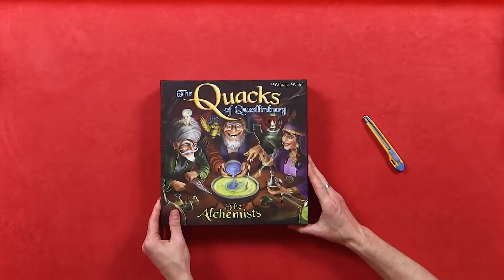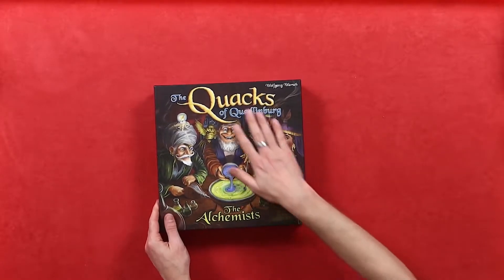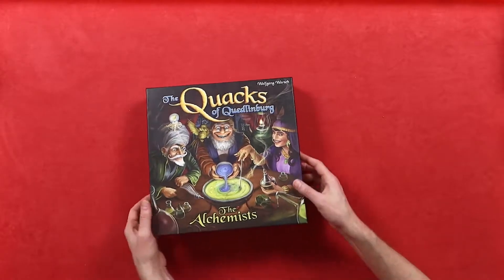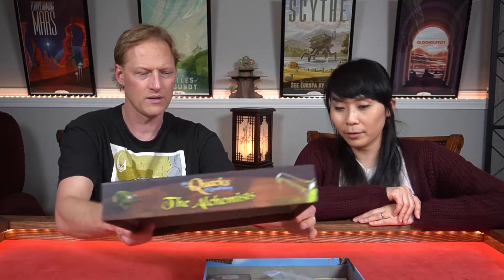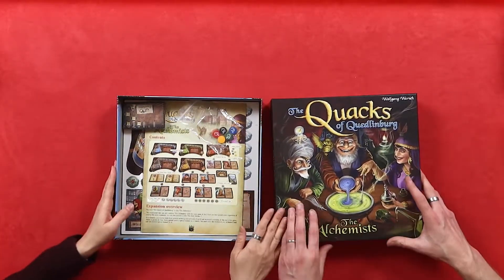Wrong side — okay, there we go. You ready? Yes! The box has a very nice finish to it — very textured, very different. I don't think the other Quacks of Quedlinburg boxes are like that. So first I'm going to turn it around — okay, perfect.